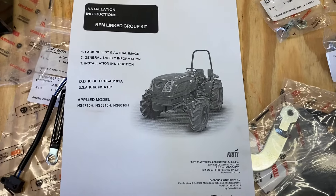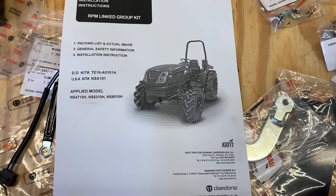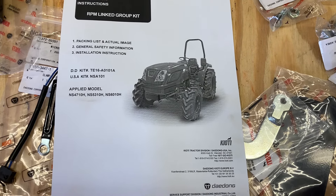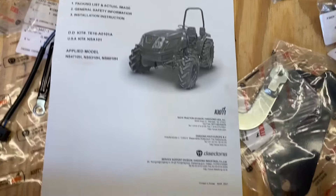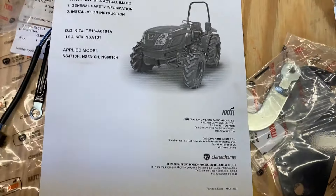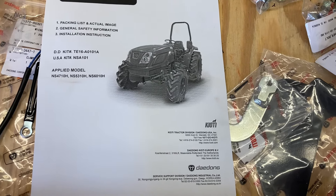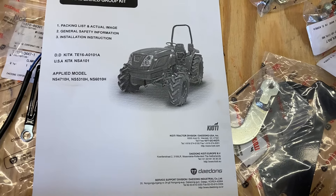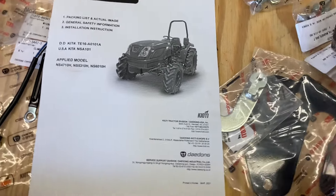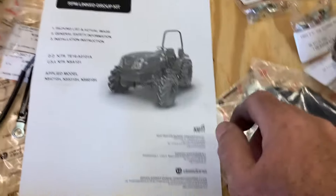Today I'm going to do a quick video on installing a linked pedal group kit on an NS series Coyote tractor. Mine happens to be the 4710H. This kit allows the engine to rev with the push of the forward motion and reverse motion pedals on the hydrostat, rather than having to adjust the hand throttle. We're going to work through the instructions on this and see if we can get it knocked out.